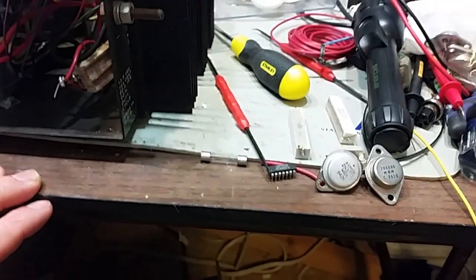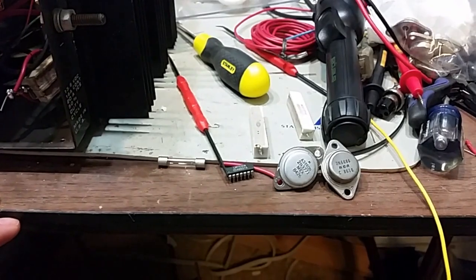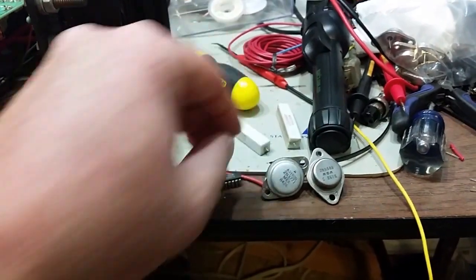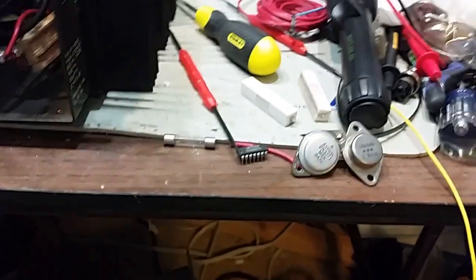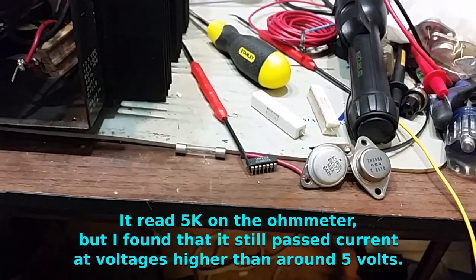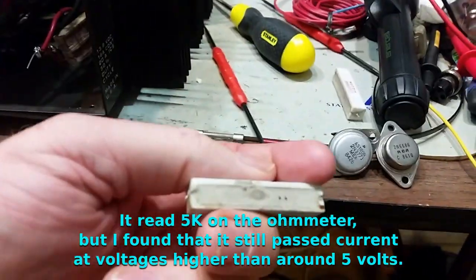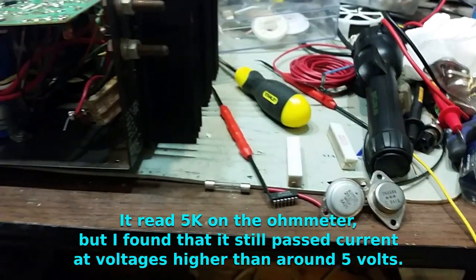Also, what I found was that there's a balancing resistor — to make sure that the load is properly balanced between the two transistors. They use a resistor, 0.1 ohms at 10 watts. One of these had failed and was reading around 5 kilohms instead of 0.1 ohms.